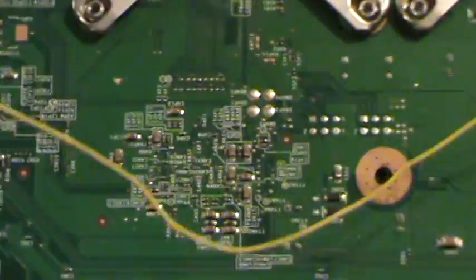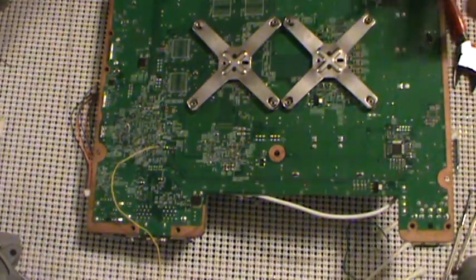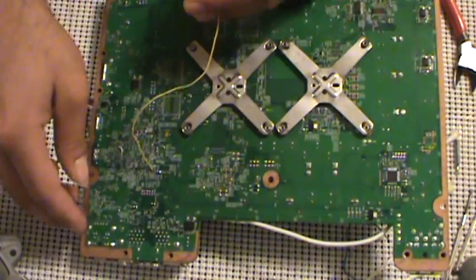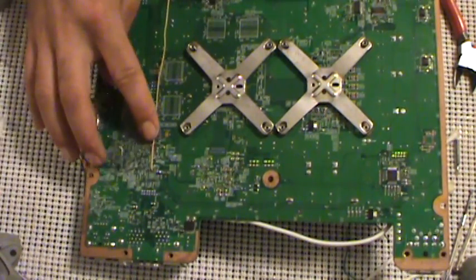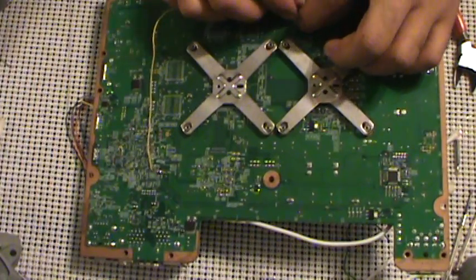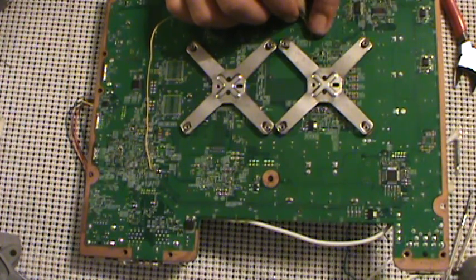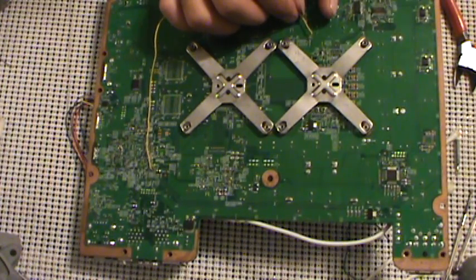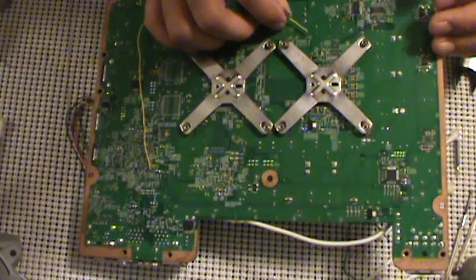Now I'll flip the board over. Our routing for the yellow wire — here's the HDMI port. Yellow wire comes out right here, we're going to have it run down the board, bringing it back around like so, over to here. This is the point we're going to be bringing it to — this is on the USB port side of the CPU, and we're bringing it to FT6U7.